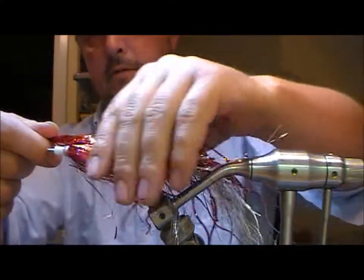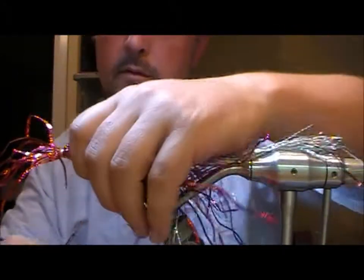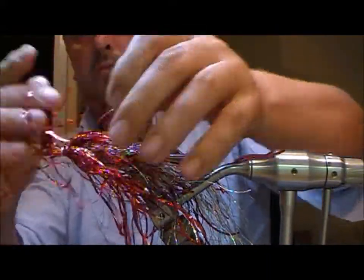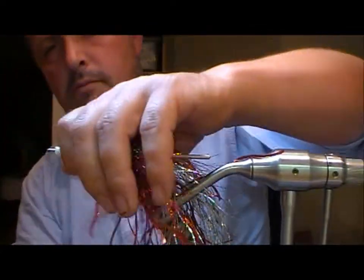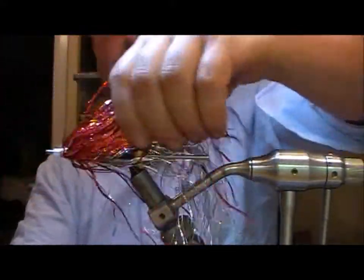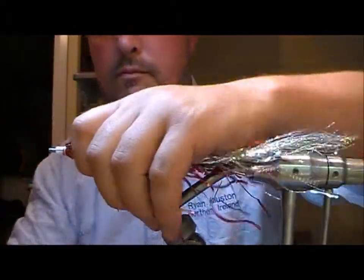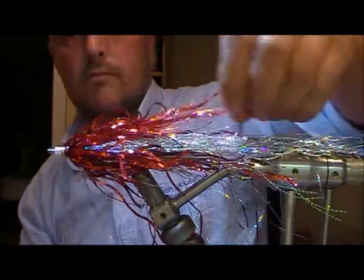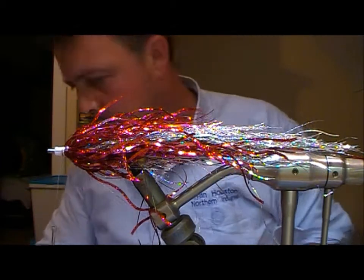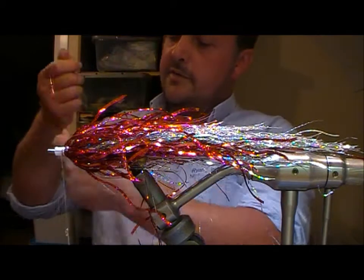Another bunch of the bigger red wavy stuff goes on next.